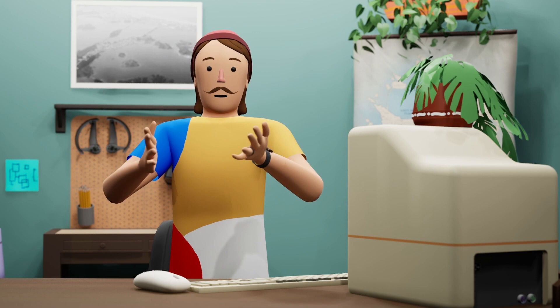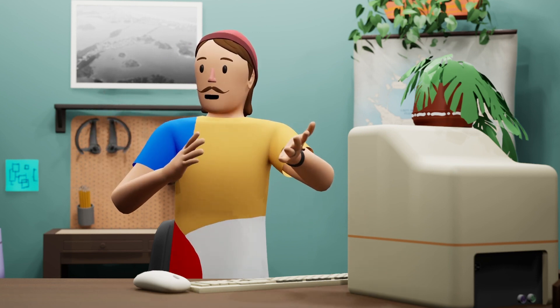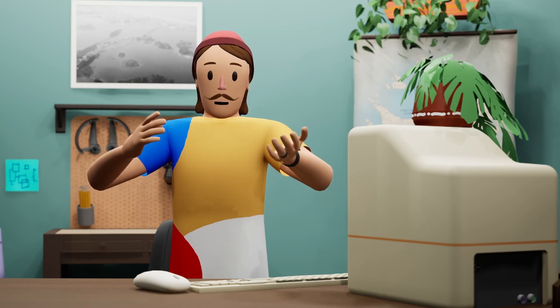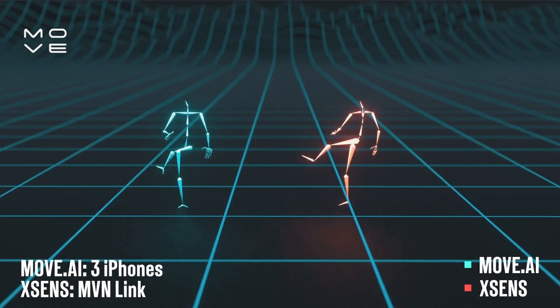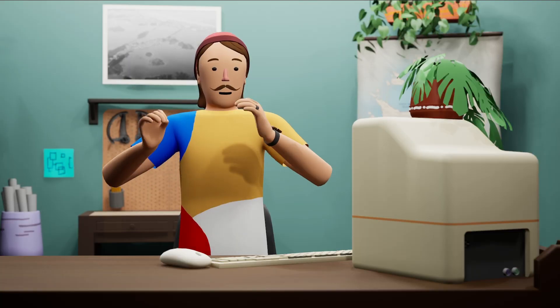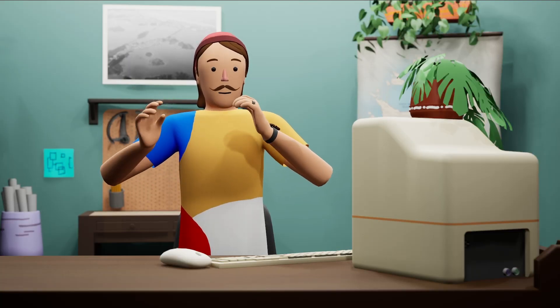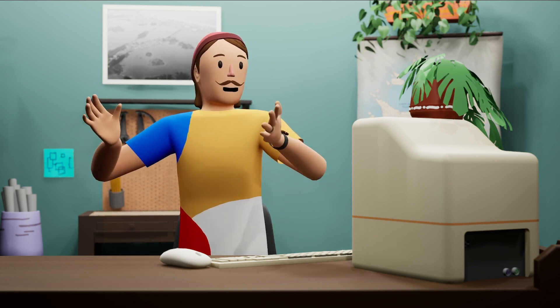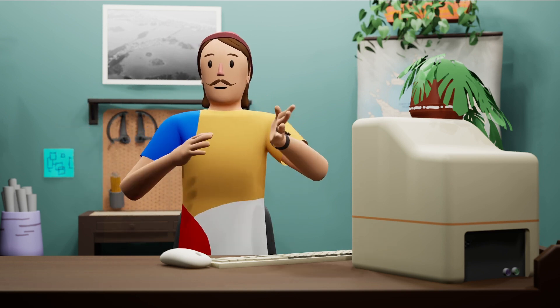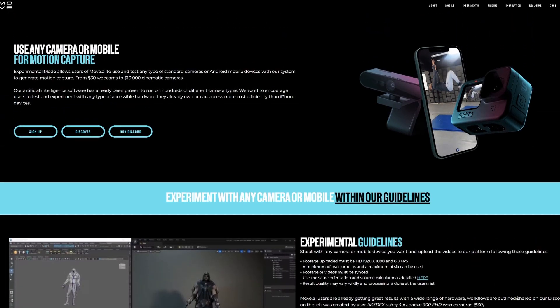You may have heard of this new platform called Move AI. It's a markerless AI system that creates motion capture based on consumer-grade video from things like iPhones. Move is the sponsor of this video, which I'm really excited about. Recently, they came to me and said they got this new feature that will allow people to take any camera and use it with their system to create motion capture just based on a multi-camera arrangement.